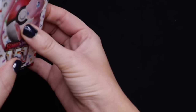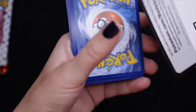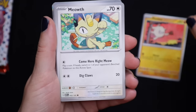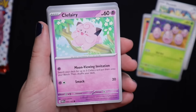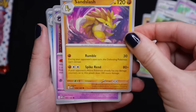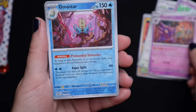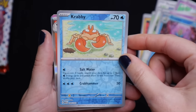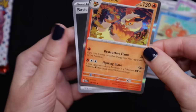Let's see how many more packs — looks like three more. Spearow; Marowak; Parasect; Sandslash; Haunter — I like that one; Omanyte; Krabby; Flareon — another nice fire type; and a holo basic energy.